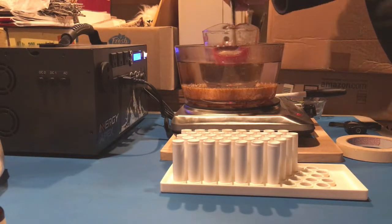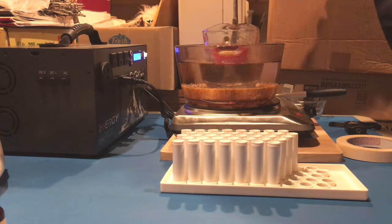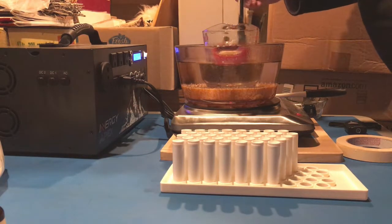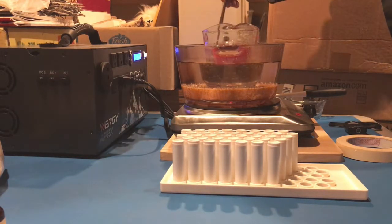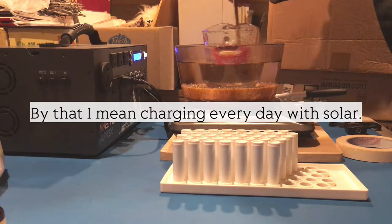The beeswax is still not fully melted — there's little tiny specks of it in here. It's going to be a lot better for the Apex, hopefully, when I get my solar panels hooked up to it and I can be continuously charging it.